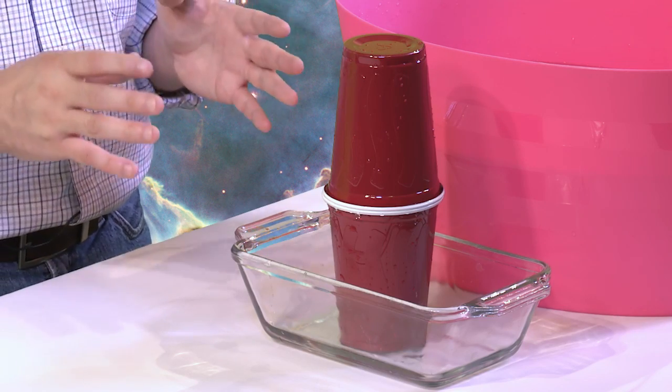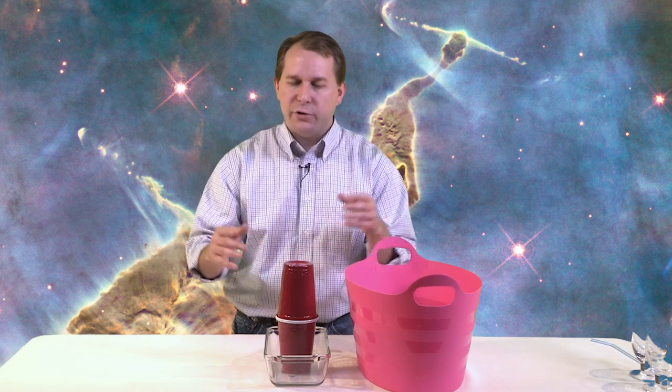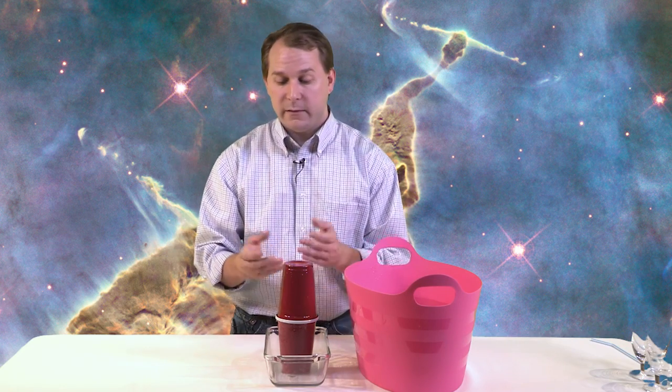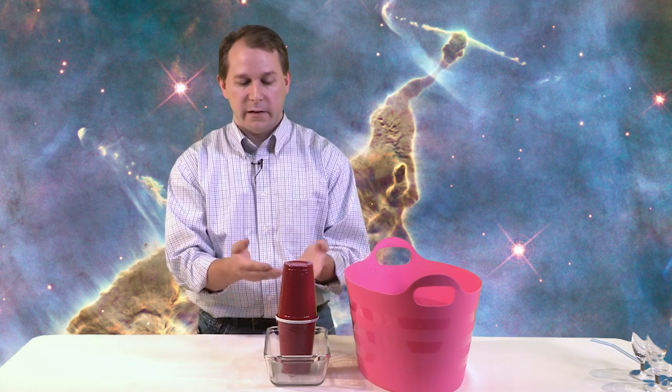The answer is air pressure. Inside the cup you have water that's trying to get out — it exerts pressure, pushing on the seam all the way around, trying to get out. Also, you have air all around this cup, and even though you can't really feel it on your skin, the air pressure is pretty powerful and it's pushing on the cup and pushing on the seam back. So at this interface of the two cups you have the inside water pressure trying to make the water come out, and the outside air pressure pushing to keep the water in. Right now everything is perfectly balanced, so all the water is basically staying inside the cups.